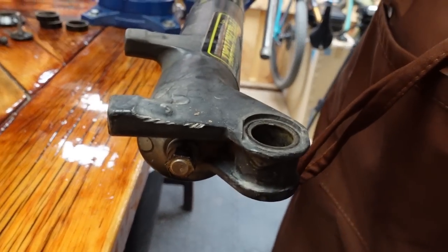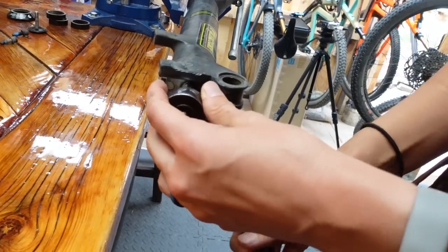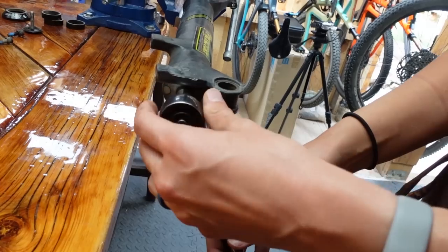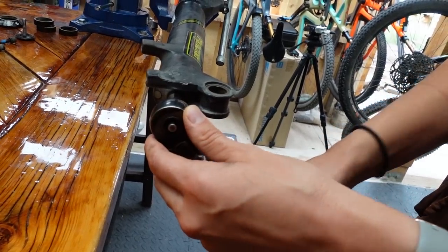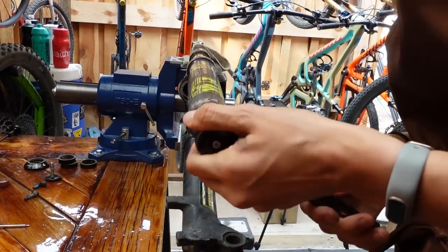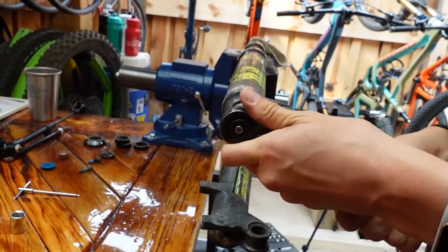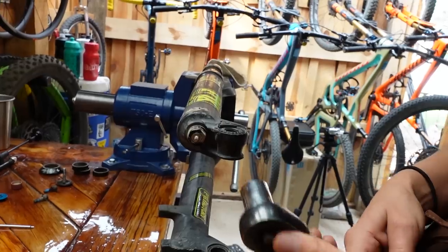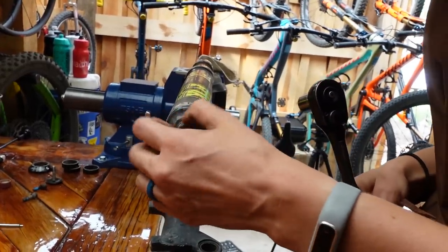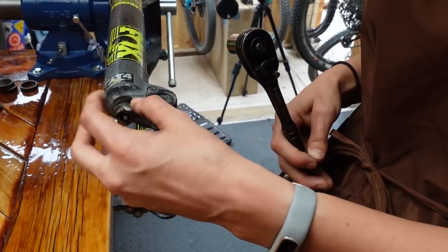This process is basically the same for most Fox forks — and really most forks in general. You just need to figure out which size sockets you need. Once you've loosened it, you don't want to go all the way loose because you don't want the oil to come out. So loosen the other one now. That loosened really easily. Now you can go ahead and unscrew them by hand. The oil won't come out yet — because we have to break the seal first. That's the hard part and the part you want to be careful with.